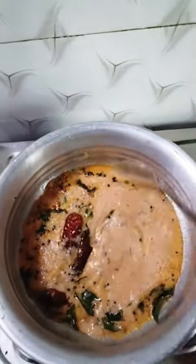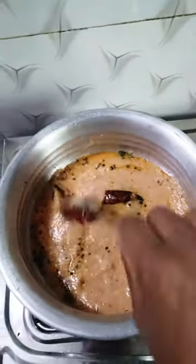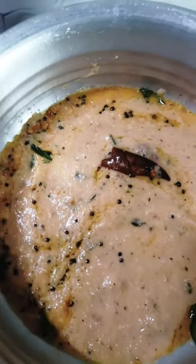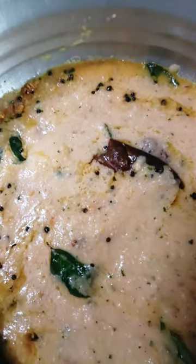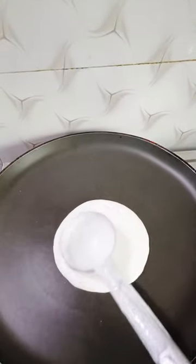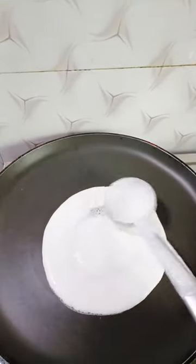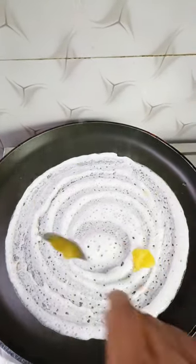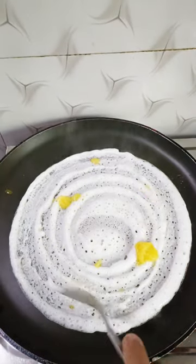Stir it up, add the dust, add flame, add the salt, stir it up. Add 1 teaspoon of salt.